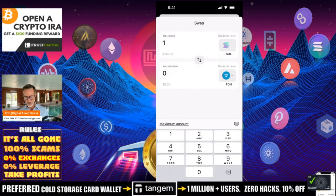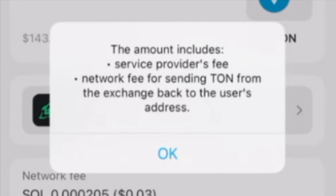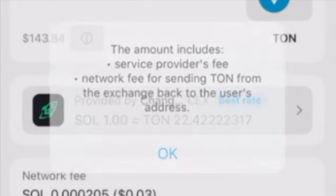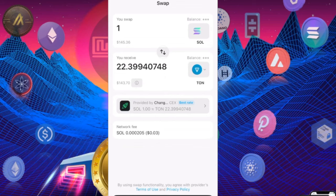Let's swap — let's live dangerously. One whole Solana for TON, which is $22. What you're going to notice is that it's actually provided by Changelly, which is an exchange, and you can get the exchange rate: one Solana for 22.41 TON. The amount includes the provider fees, the network fee for sending TON back to the user's address — so that's everything. Right now it's one Solana for $145, and you're going to get $143.73, so essentially you're paying a dollar and some change. There's also a network fee that's really not that much.